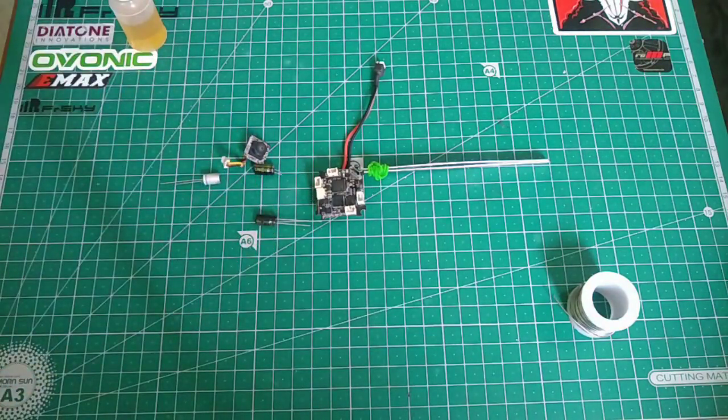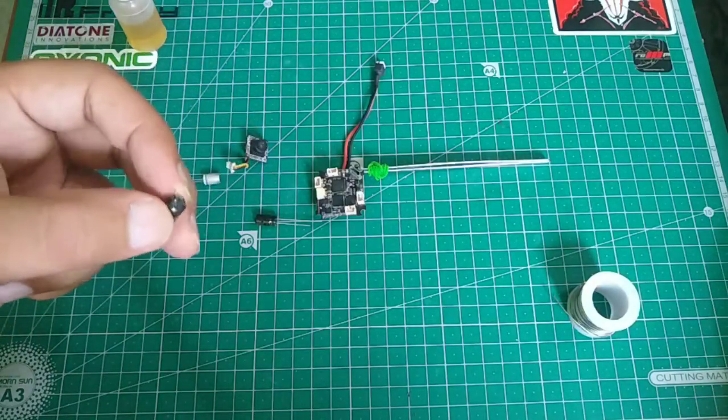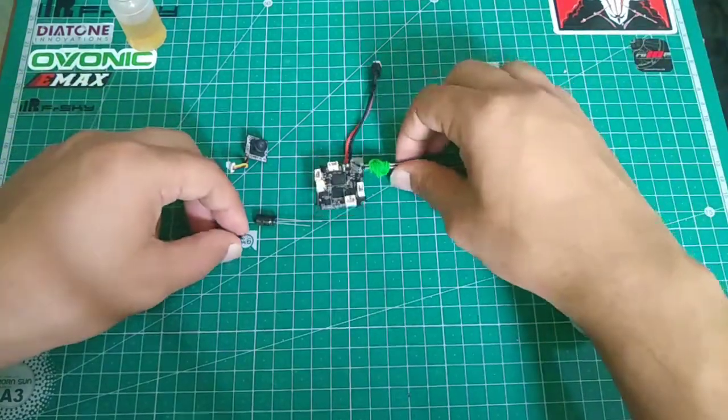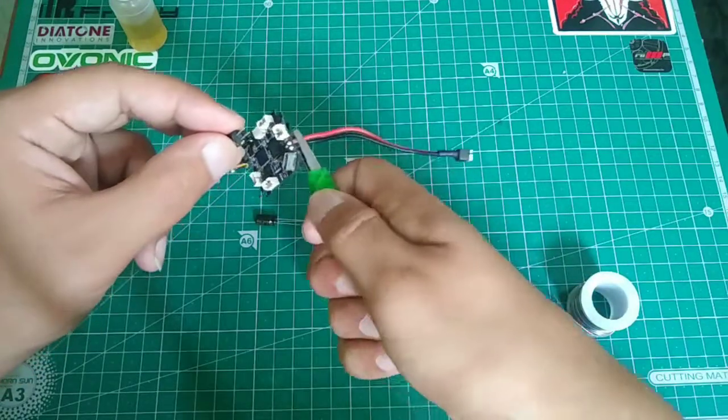We will go with the FM series capacitor because it has high temperature tolerance and higher durability. The first step is to take this low ESR capacitor, cut down its legs, and then solder it to your battery leads on the Mobil6 board.